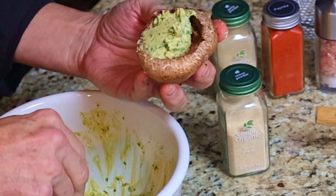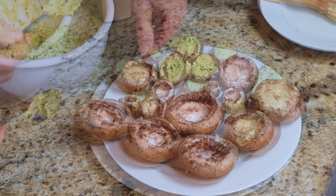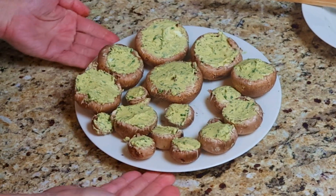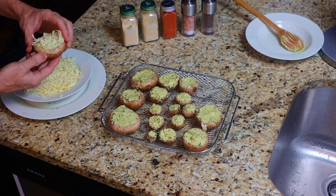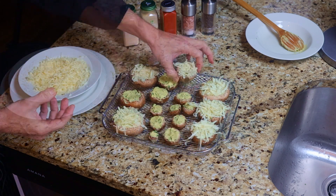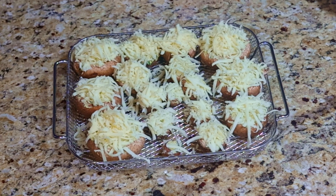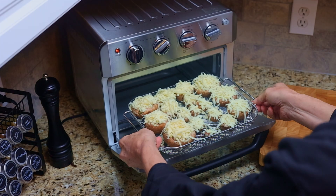Stir everything together. Use a spoon to stuff each of the mushrooms. Dip the top of the stuffed mushrooms into the shredded cheese and place them onto a wire rack. The wire rack is best because it allows heated air to surround the mushrooms. Mushrooms have moisture and we want the moisture to drain while the mushrooms cook. If we put them in a flat pan or aluminum foil, they might turn soggy. Then place them into the oven for 20 minutes.